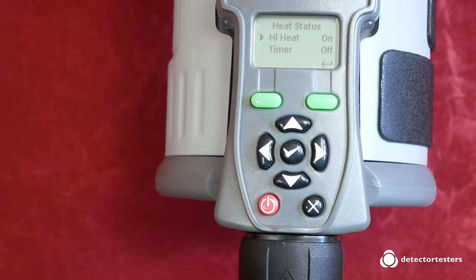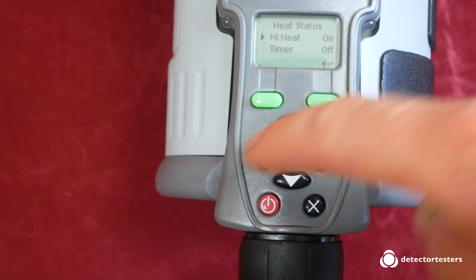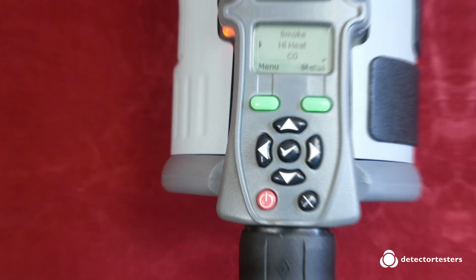Just that little bit extra enables you to test the higher activating C classification heat detectors. We always recommend that when you're testing any heat detectors, you are familiar with the device that you're testing and you know what the activation temperature is or the classification — is it A, B or C?